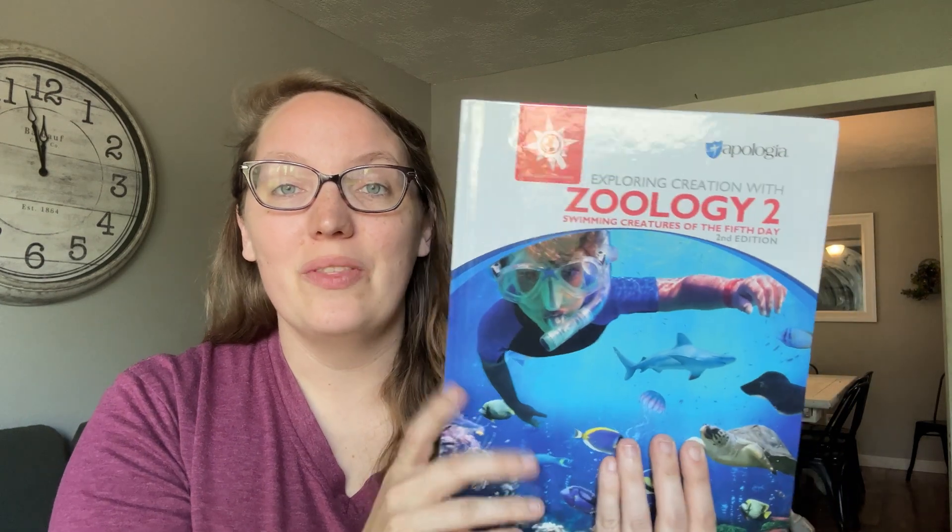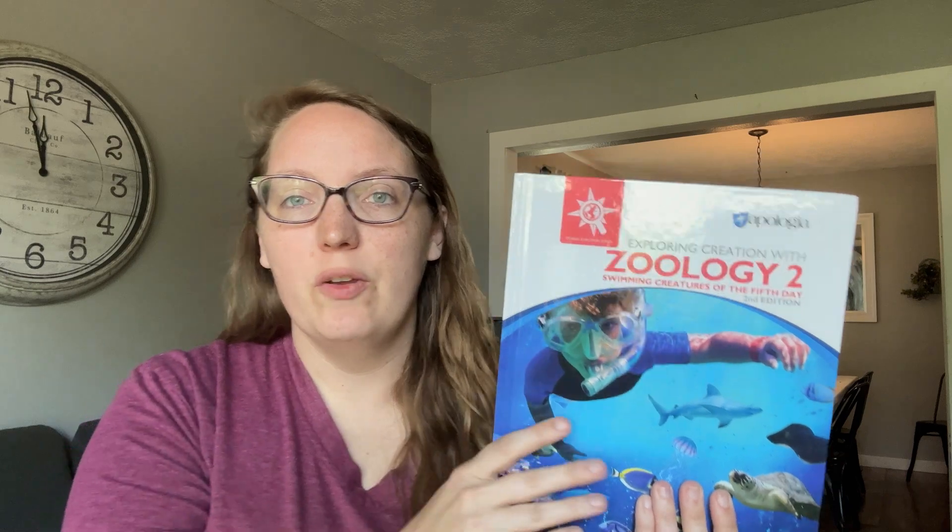Swimming Creatures of the Fifth Day is what I'll be doing with my upcoming sixth grader and my first and second graders this next year. This is part of the Young Explorer series and can be done all the way from kindergarten through sixth grade, so it's a great option if you want to do all of your elementary kids together at one time.